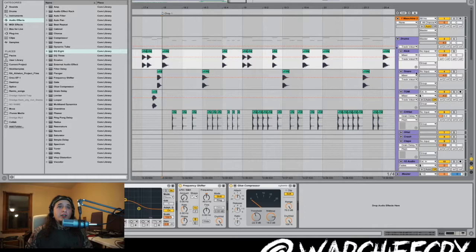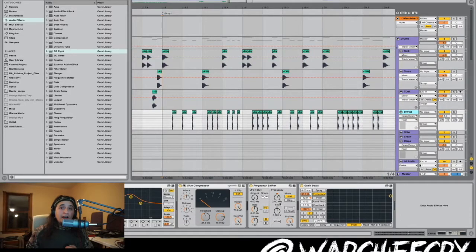And then on the snare, it was 200 hertz to get the pop out of the snare. And on the hi-hats, I used a little bit of EQing, compression, the frequency shifter, and then I used the grain delay for the pitch.